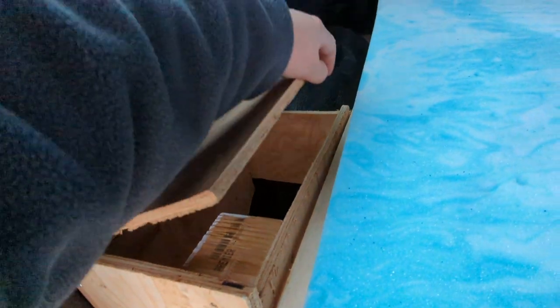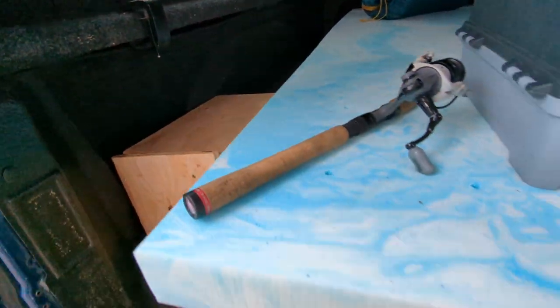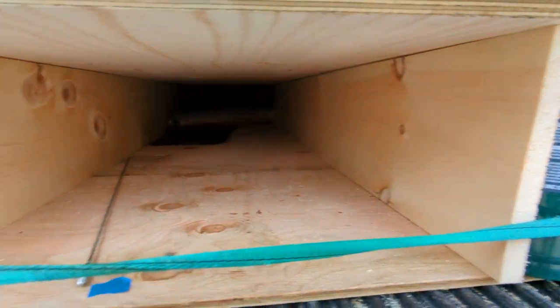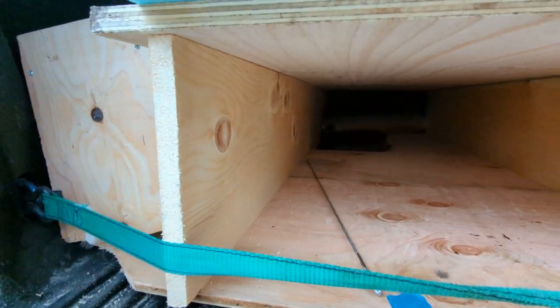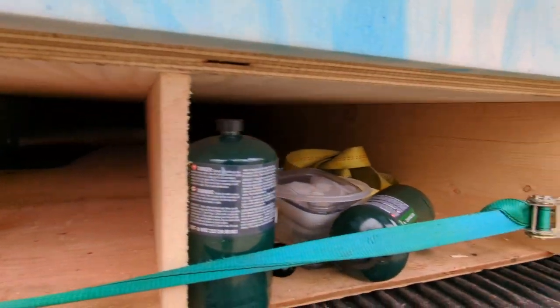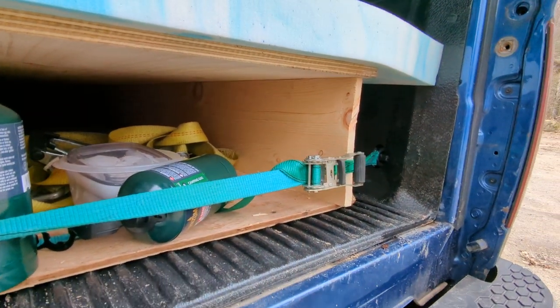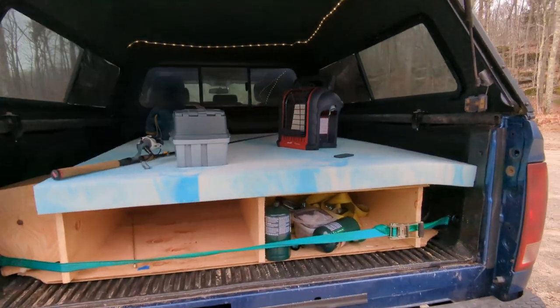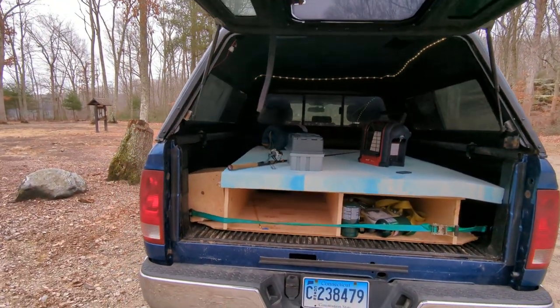I started to make a little container here. This is my platform — there are going to be drawers in here eventually. This is made out of 1x10s with some three-quarter inch plywood on top, held in by the strap right now so it's not sliding around, but eventually I'll have to hook something in down there. It's a work in progress, but it's coming along.